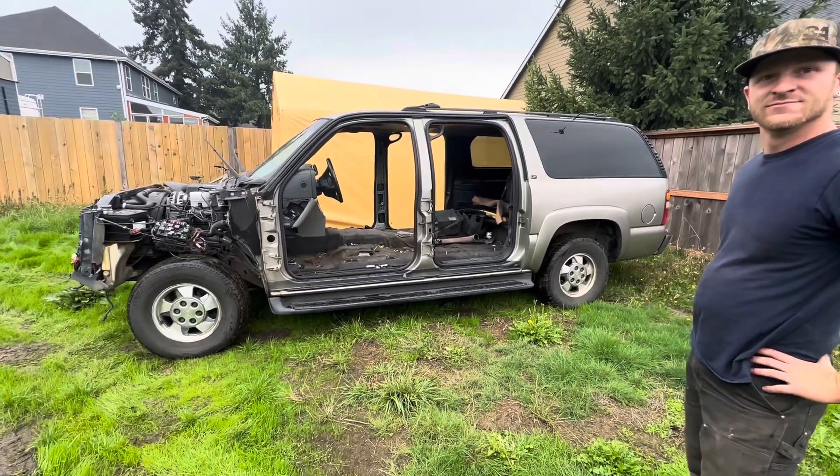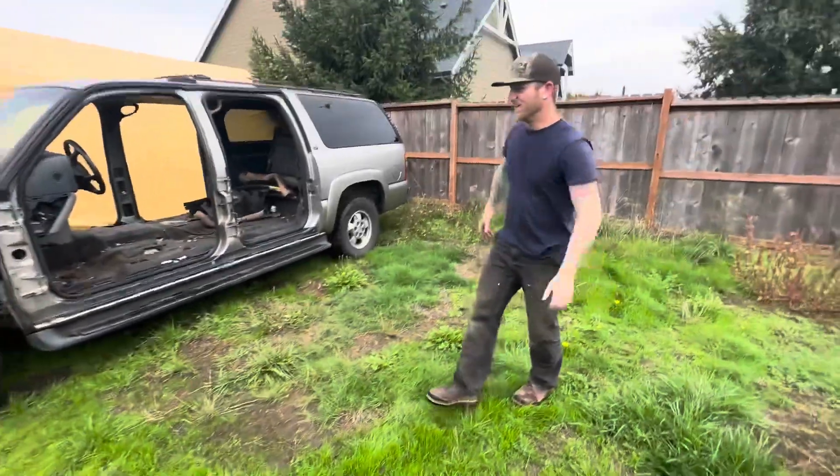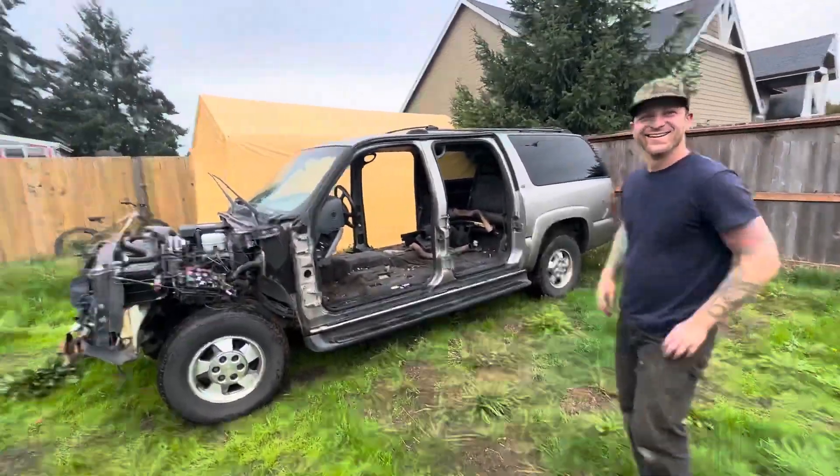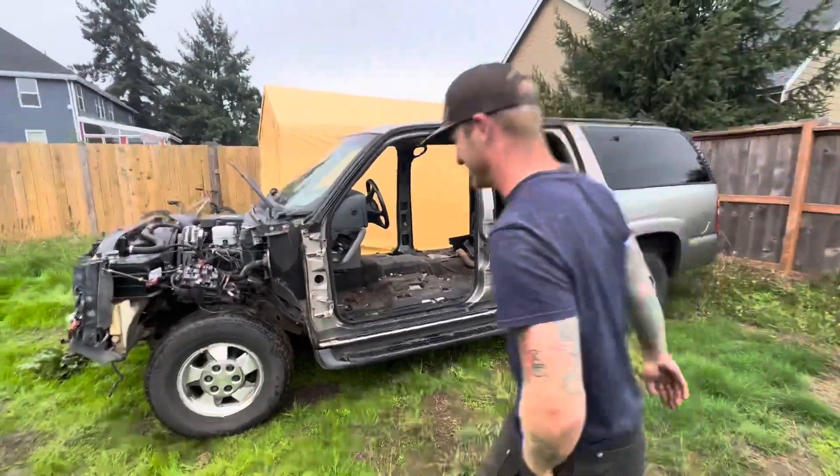Make a video of just you driving it down the highway, sitting on your foot, and I'm making a video following you — you're like what the hell, like a hollering ass going through Philomas.